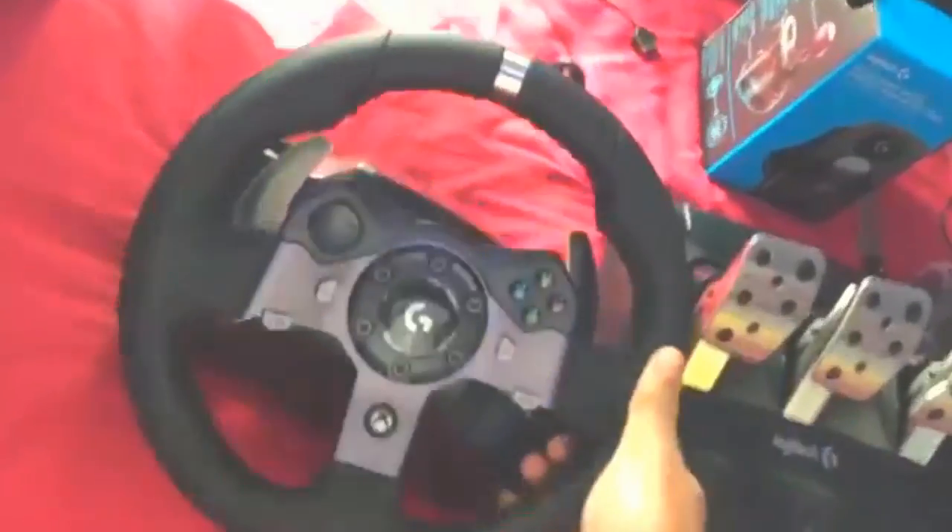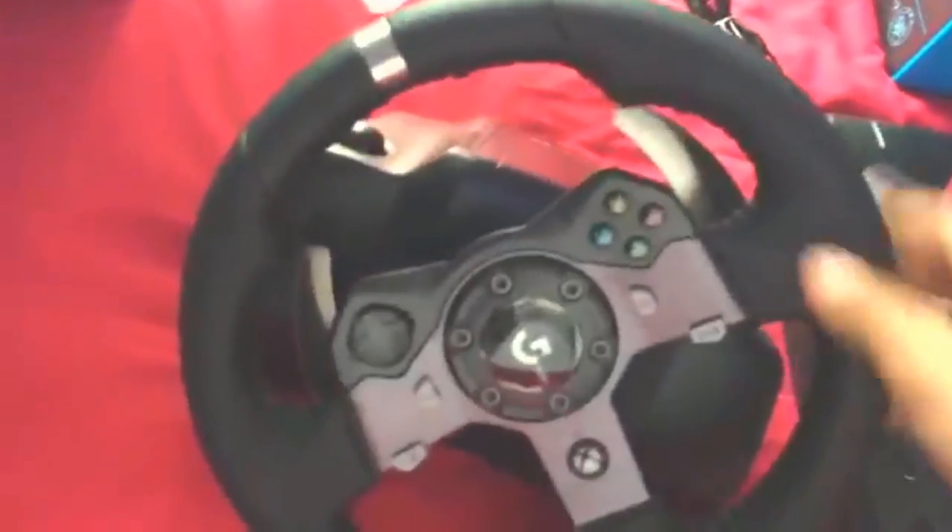Sorry for the AC noise in the background — it's just on fan mode. I got it out. It's a lot darker than I thought it was. I think the price has dropped on them a little bit now, so it's pretty good. You can get them with the shifter for a lot cheaper now than what I paid. Pretty nice. A lot quieter than my G25.